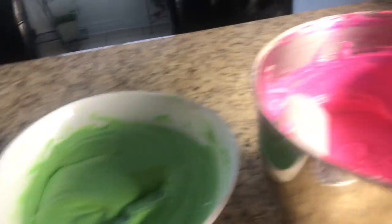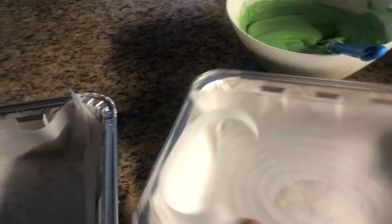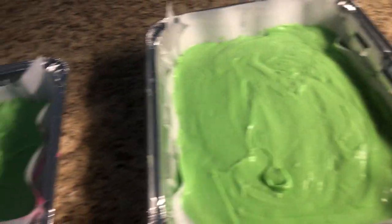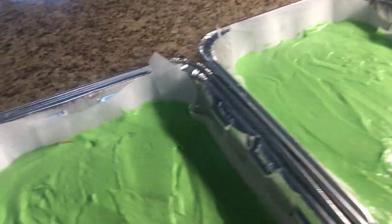Mix it into two colors. I have a 13 by 9 inch pan and I'm gonna divide it into two trays — two colors: green and pink. I mix them together. Let's do the oven at 350 degrees for 40 to 45 minutes.